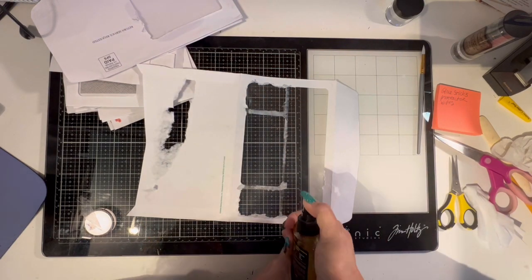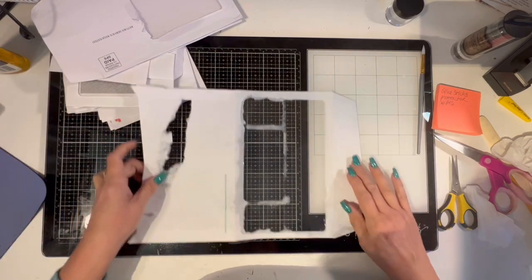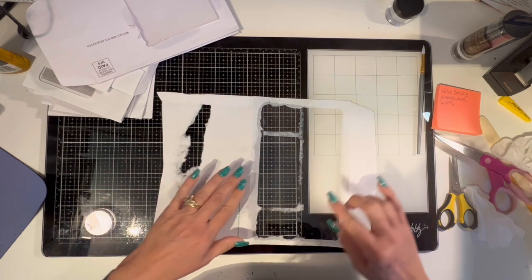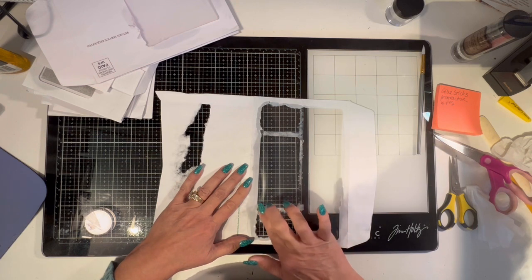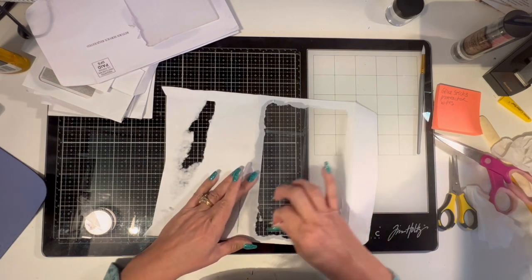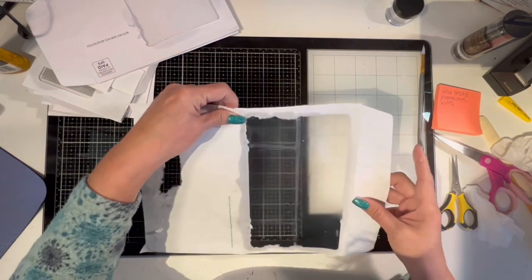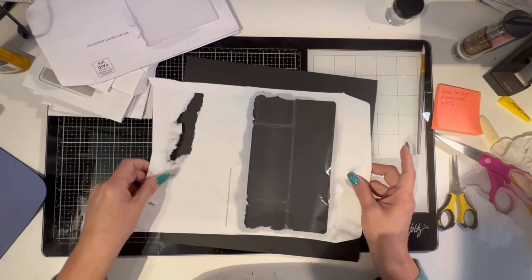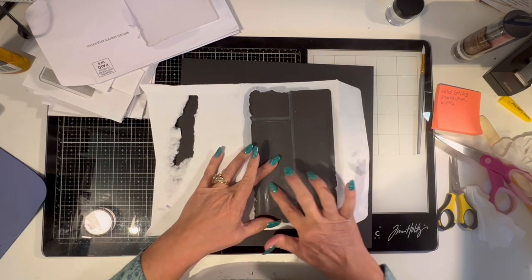All right, so here goes the Goo Gone. This stuff has not been used in forever. Just let it sit for a minute. I'm actually going to make a template out of this somehow — I'll figure it out. I don't want to sacrifice the window. So now you just come back — Goo Gone will not hurt your fingers, you can use your finger. The paper has been taken off but you can still see those little white lines — that is still residual glue, so you just have to go back and work it.